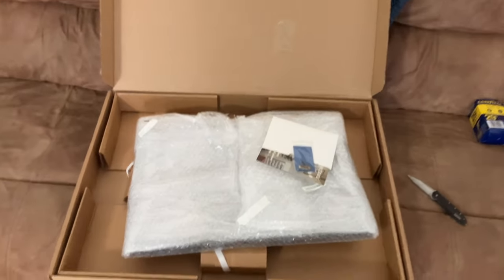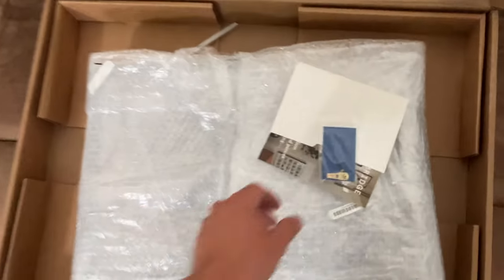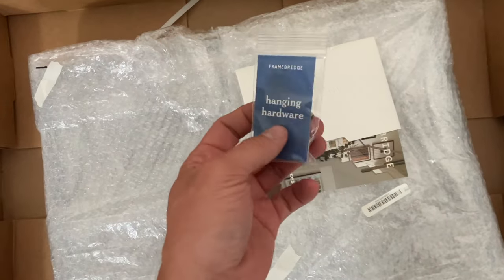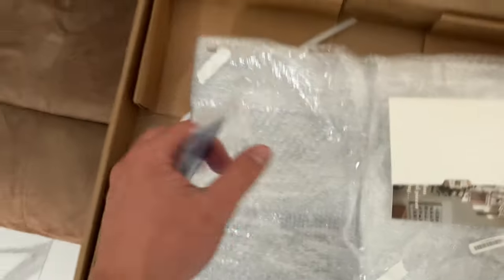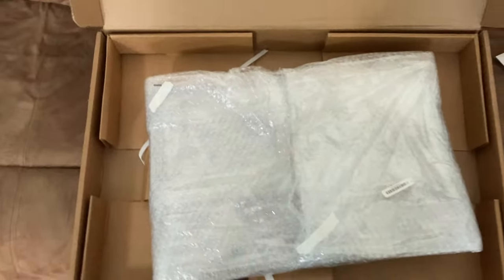I wanted to make a quick video on a review of Framebridge. This is my first time ordering from them and I didn't really see anything on YouTube that showed an unboxing or whether their quality is good. The packaging quality is excellent. It came with some framing hardware and a nice little note. I'm going to unpackage this and show you guys.